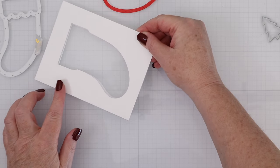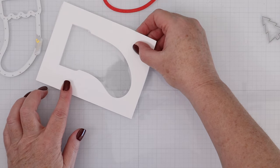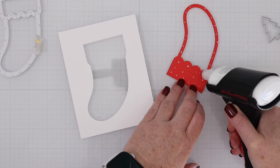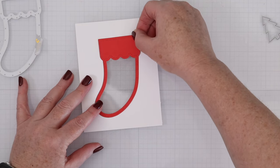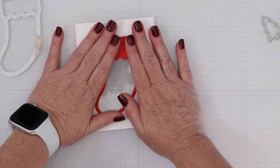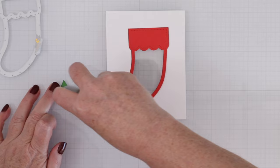Now I'll take the fun foam that I cut a little bit smaller — the reason I cut it smaller is so I can line up the two pieces and it won't be that difficult. You don't have to match exactly where you're cutting it out if you just trim it down a little bit. Then for the red frame, I'll put that right on top of the acetate just so that you can see more of the shape of the stocking, which is so cute.